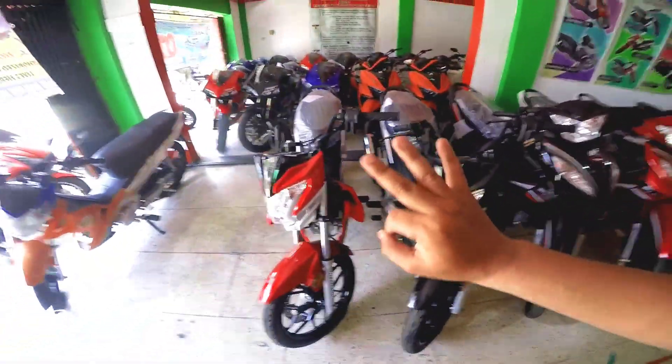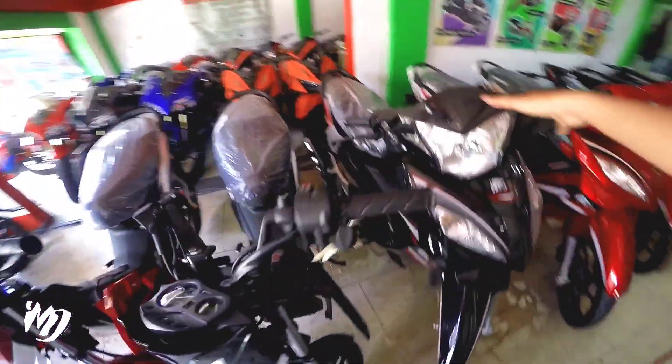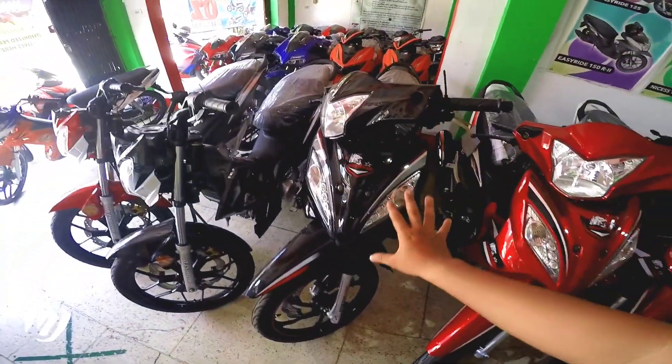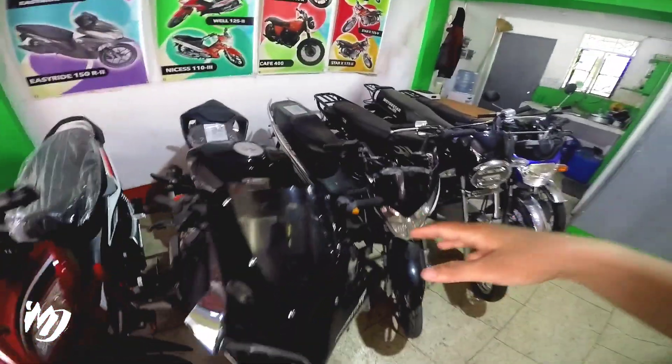Glossy finish. Tatlong kulay pa lang yung nakikita ko. Dito naman yung ZSX 110M. Available ng kulay black na glossy finish, tsaka red. Mga repo na yun nandito.